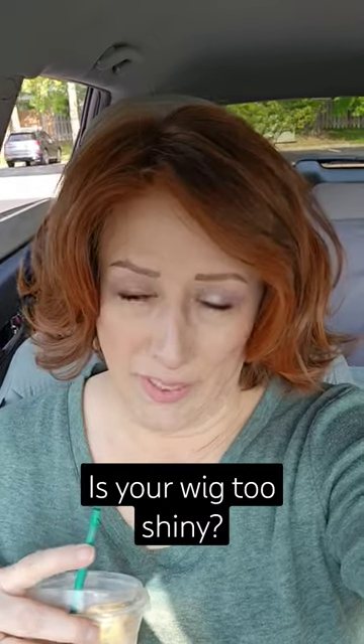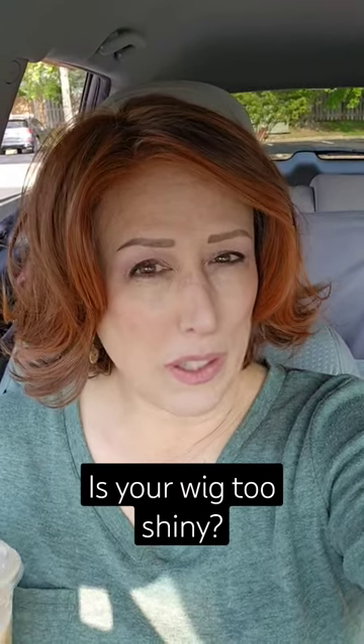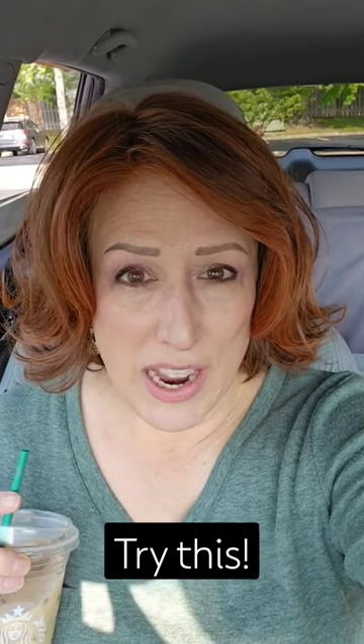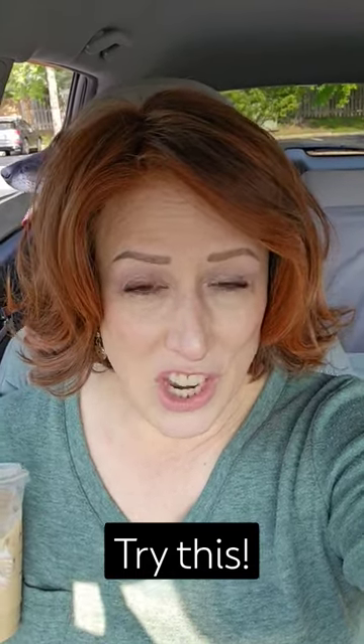To give you guys the quickest tip ever: if your wig is too shiny — which I think happens more with blonde wigs than brunettes and redheads, but there's always those outliers — just get some dry shampoo, or if you have some already, and you literally just spray it on your wig and it will dull the shine.